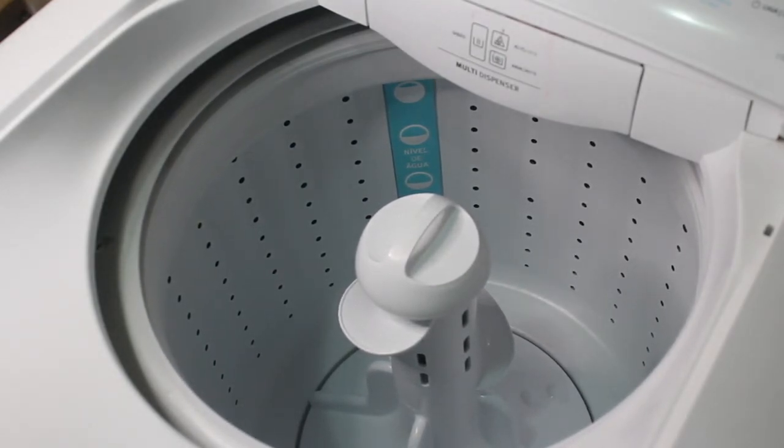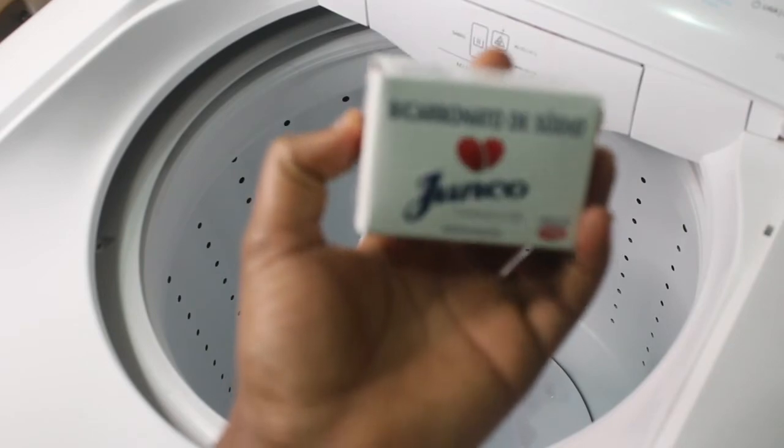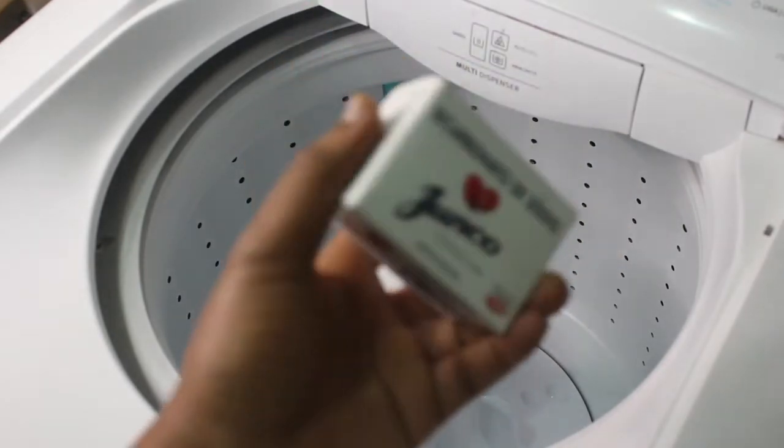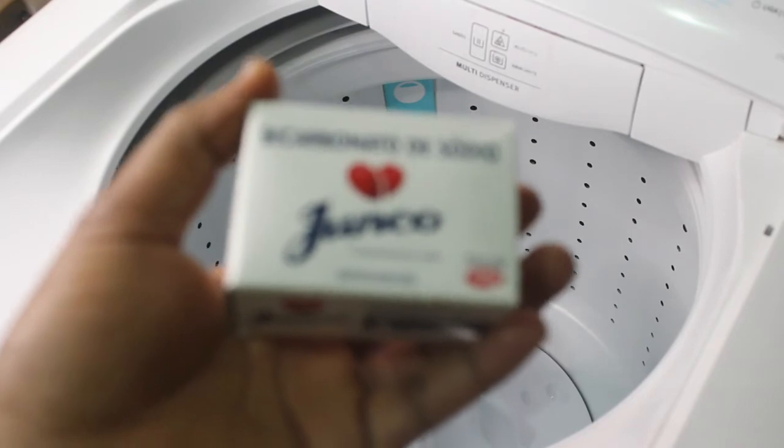Then I will add baking soda — this is the baking soda I'll be using, also labeled in Portuguese. I'll pour the baking soda into a basin and add warm water to it. Now I've poured the baking soda into the basin and added warm water. I'll stir the warm water and baking soda together.